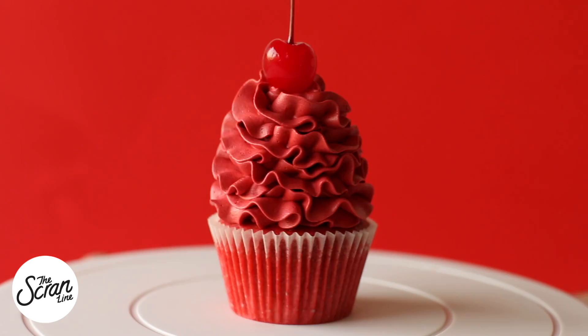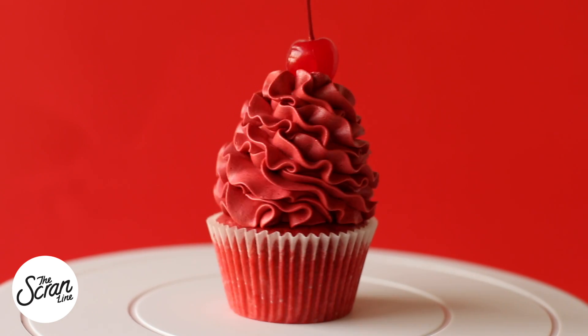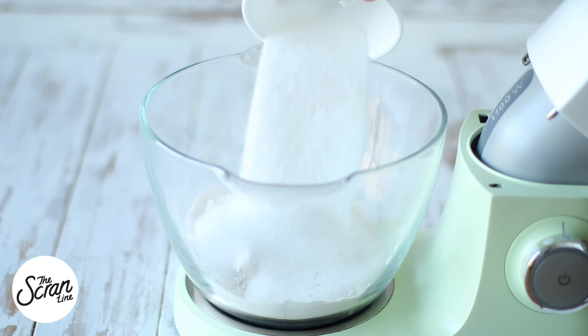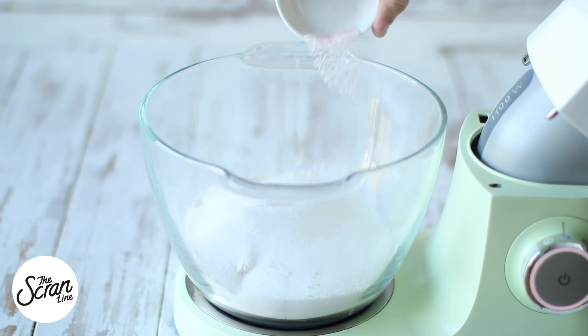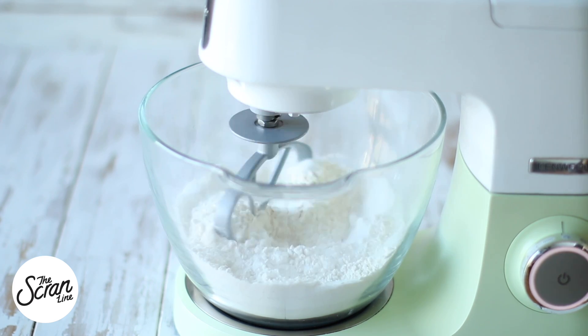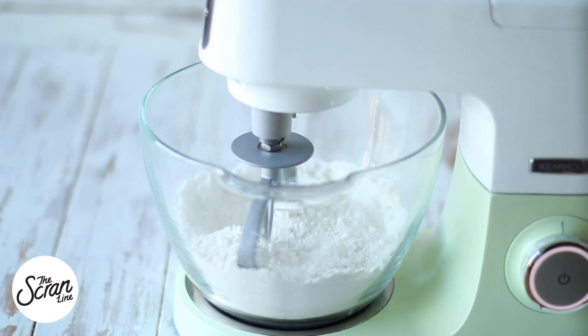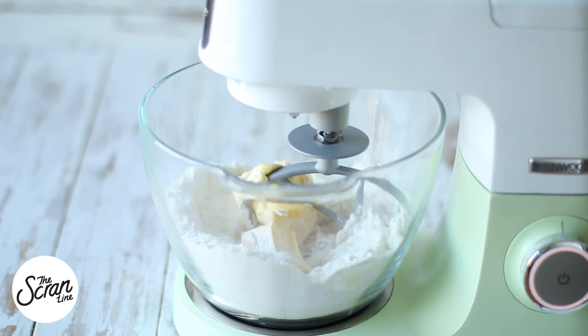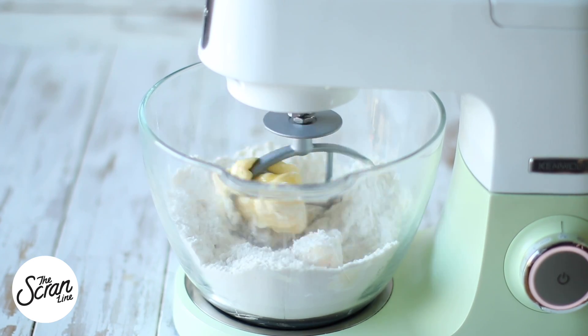So I actually forgot to show the ingredients, so we're going to go through them as we go through the recipe. You want to pop your flour, sugar, baking powder, and salt into a bowl and mix — you can do this by hand using a sift. Mix that until it's well combined, then add your softened butter and mix until you reach a crumbly, sand-like texture.